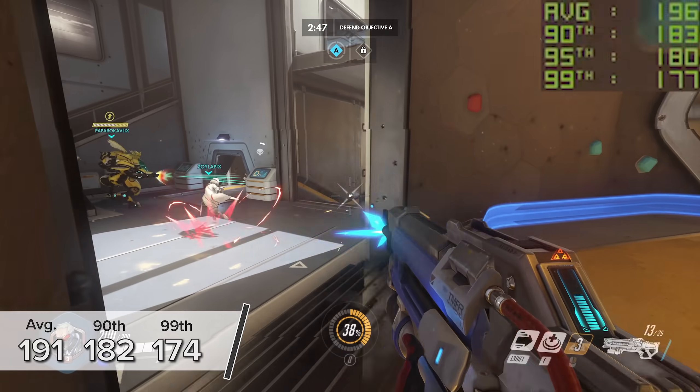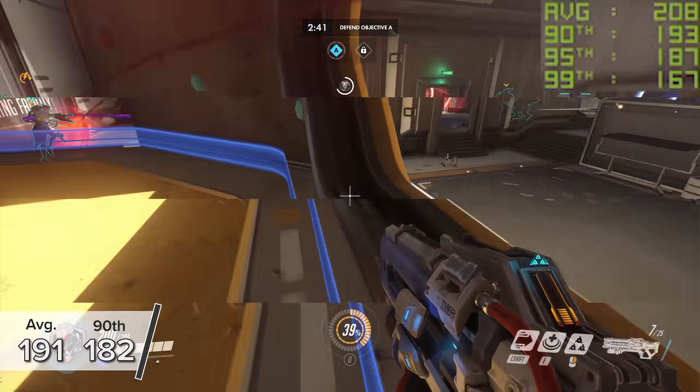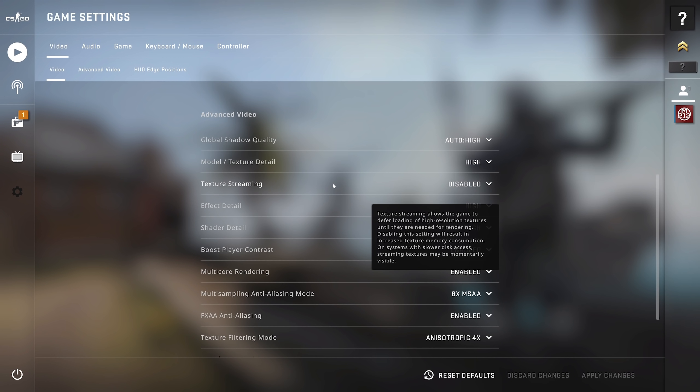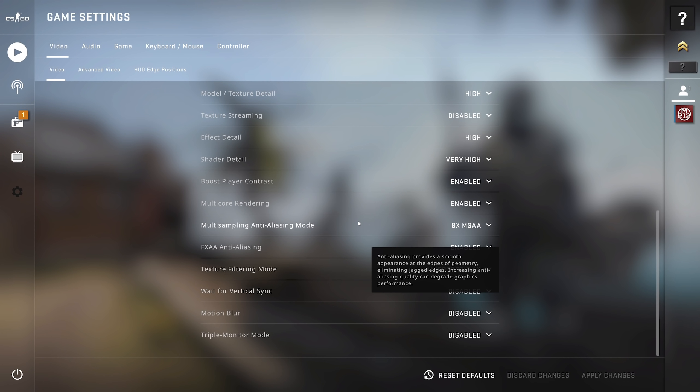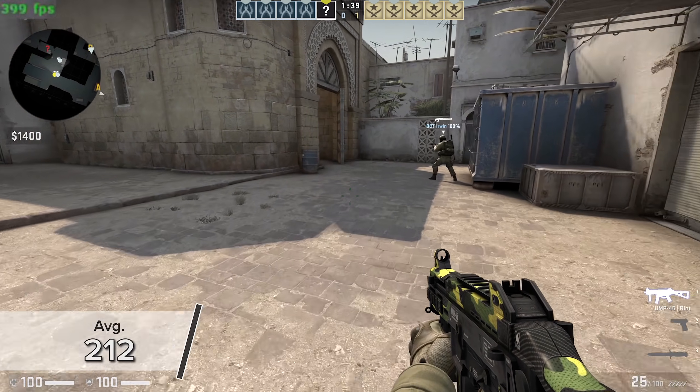Overwatch is a little bit of an easier game to run, but still pushing this many pixels at that high preset is quite a feat. The final game is CSGO, just for fun — we know the frame rate is going to be high, and it was. At 4K ultra, you're looking at an average of 212 FPS.